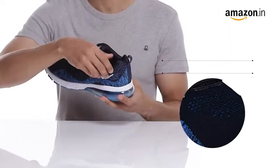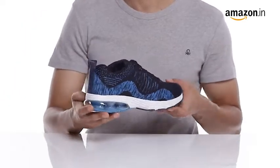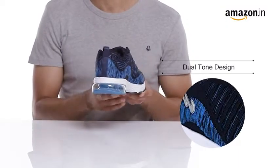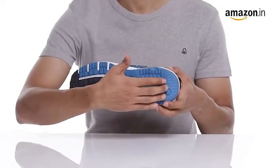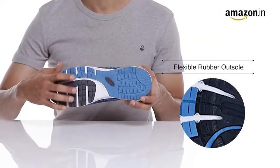The lightweight mesh gives these men's shoes an airy feel and makes them comfortable enough to wear all day long. These shoes have a dual tone design to ensure comfort, along with the stylish and evergreen tie-up closure. They also have a rubber sole that provides grip and durability.